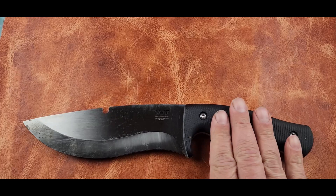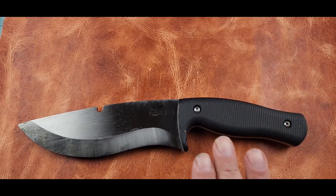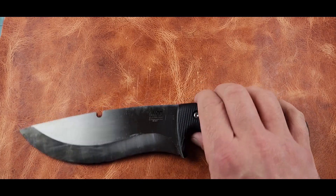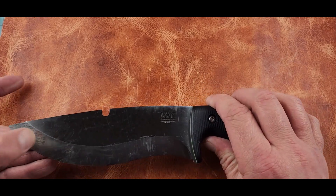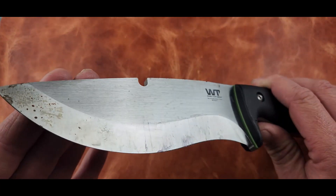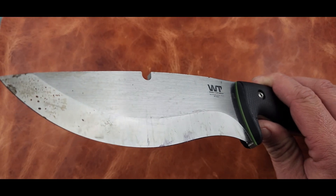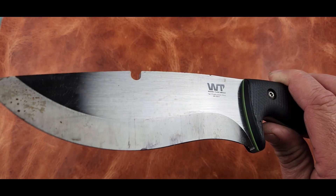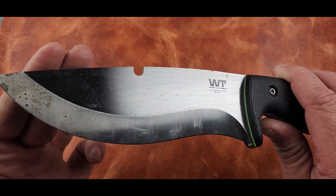Now when you start looking at Work Tough Gear knives you'll start seeing all kinds of different finishes. I'm not sure if all finishes end up like this, but I don't mind it — I think it's gonna look cool when it patinaed. But if you're the type of person that is really particular about having a spotless knife, I'm not sure this is gonna be your brand.